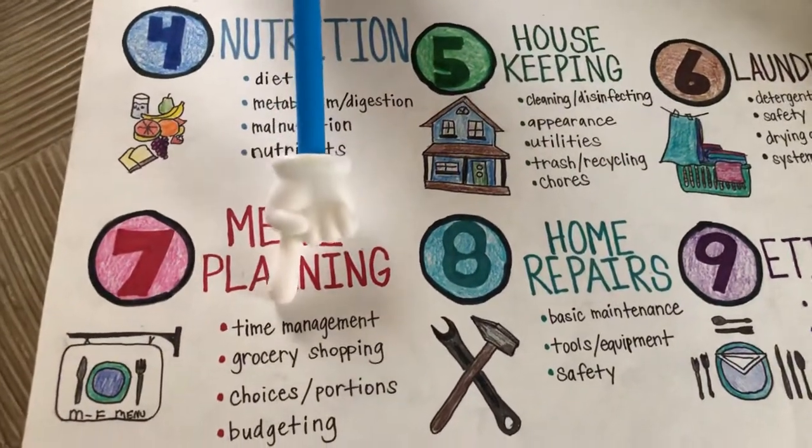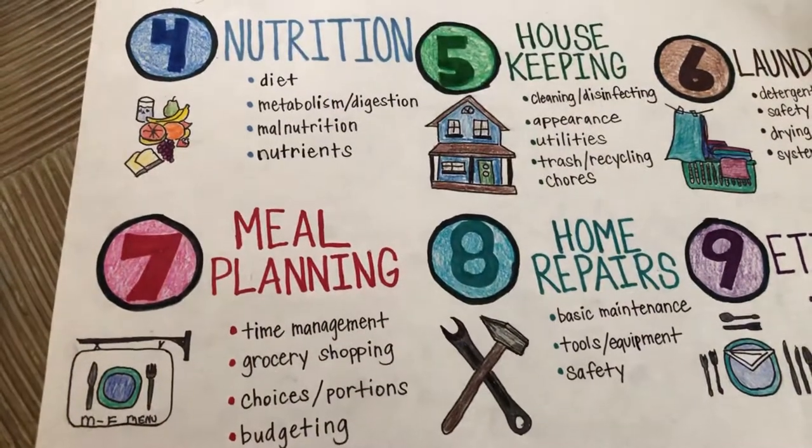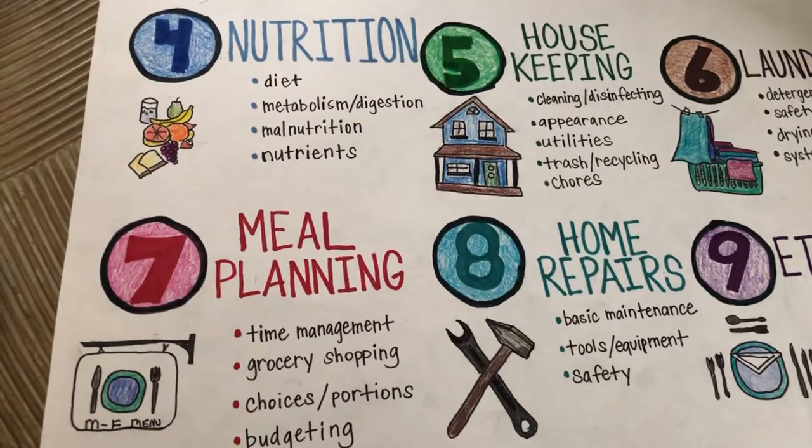Let's go to meal planning. This is about time management, grocery shopping, choices, and budgeting. Involve your kids in all of that — it's a hugely important skill for when they have families.